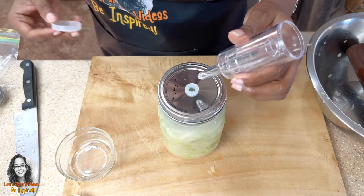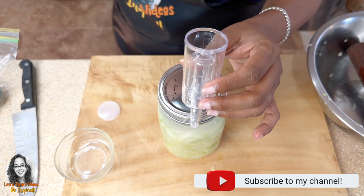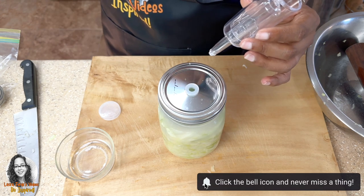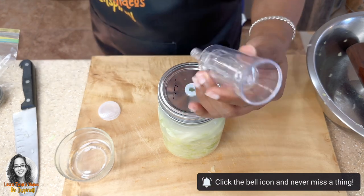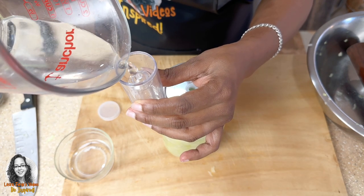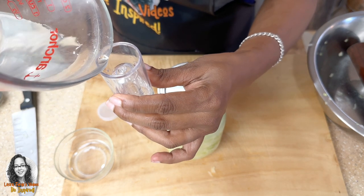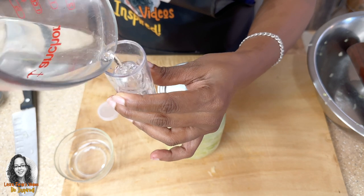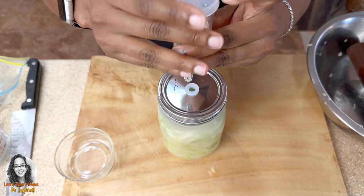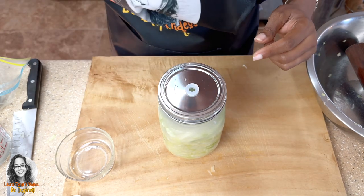Now I have to fill it up with water. You don't want to use tap water — I'm using spring water, or you can use filtered water. You want to fill this airlock halfway with water. That's about halfway, and then we cover it like that.